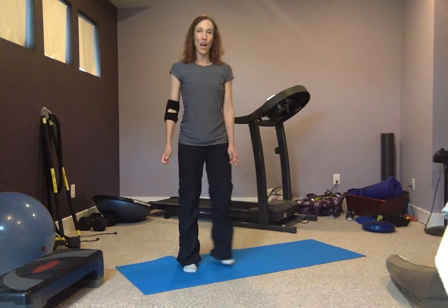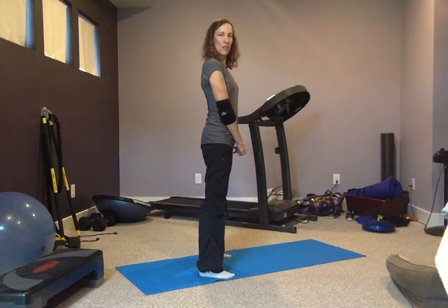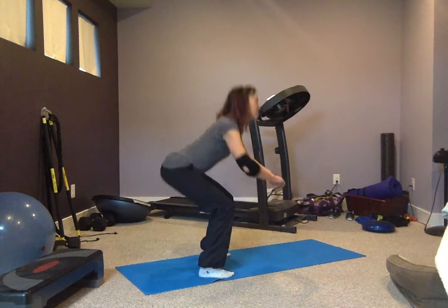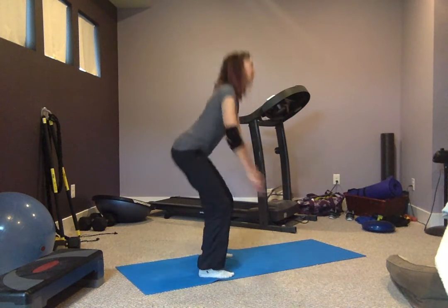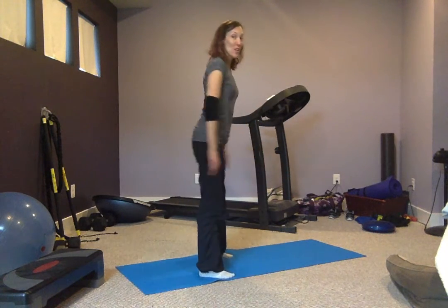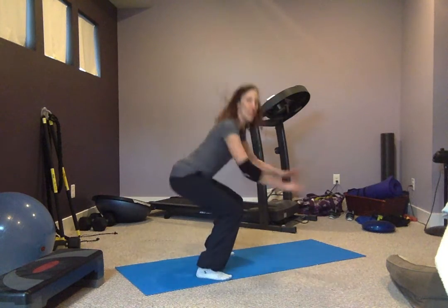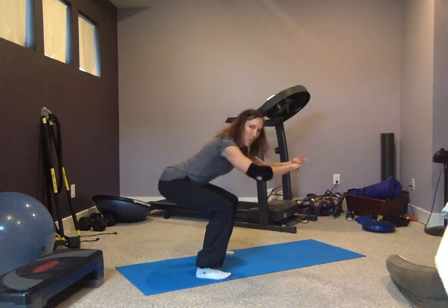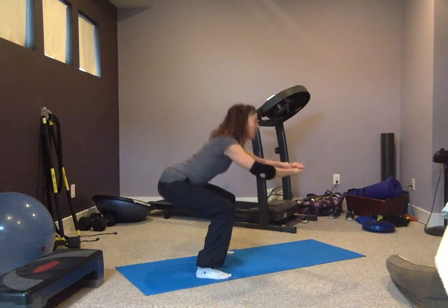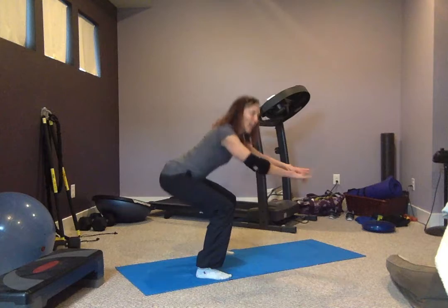I'm going to start out with a body weight squat. You do not have to go as low as I am. If you really want this to be super hard, you can also add a jump squat in, but this is of course after you have warmed up — we're assuming you have already warmed up. Making sure that weight stays in your heels. Ten more seconds left.